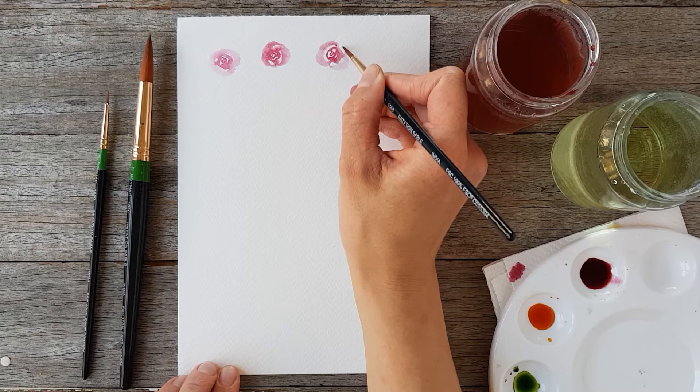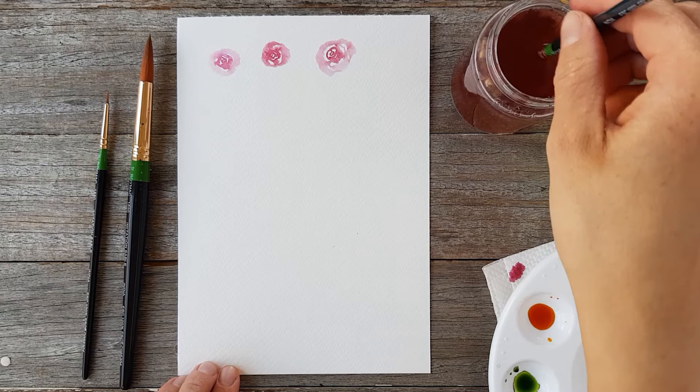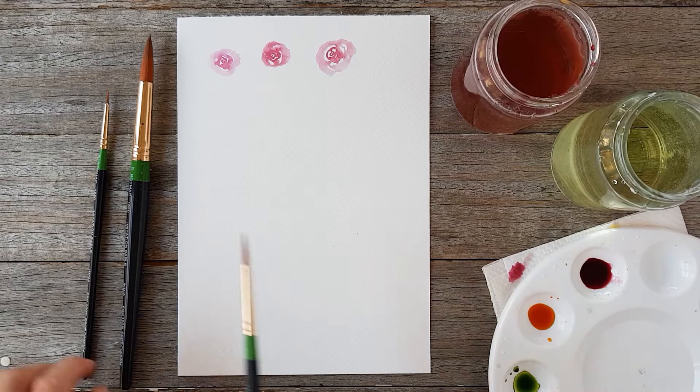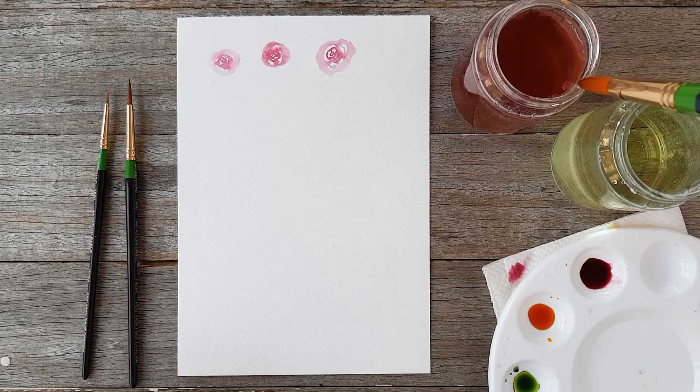If you feel like this is going way too fast and you're wondering what the C curve is, don't stress — I have a video all about brush strokes which I'll link here. You should go back and watch that, and all of this will be a lot easier and make heaps more sense. If you haven't watched it, I'd recommend you pause this, go back and watch it, and then come back — you're going to find this much more easy and fun to paint along with.